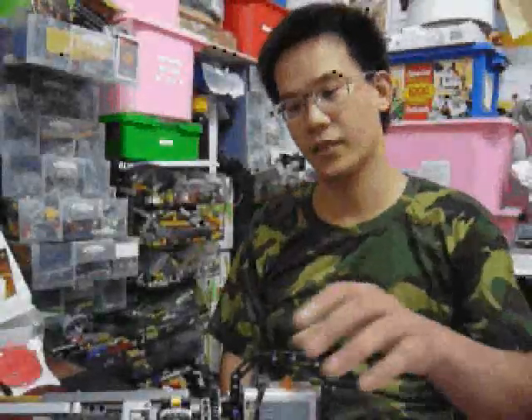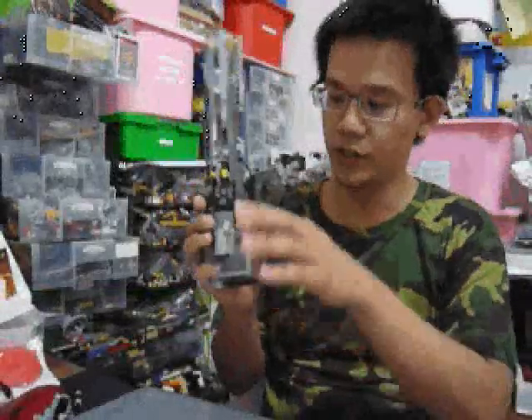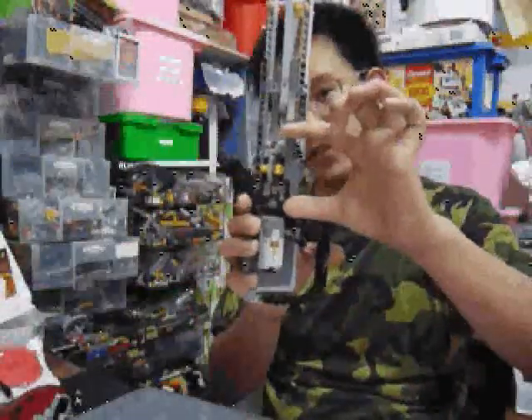Hello, I'm R.M. Here's my new Technic Work Vodka Minigun. It's very small, and here is the battery box, and here is the motor, and here is the gearbox.